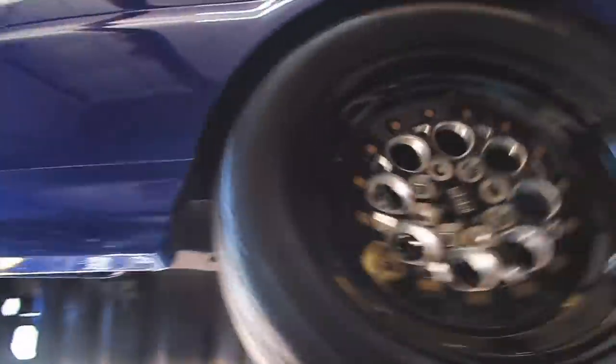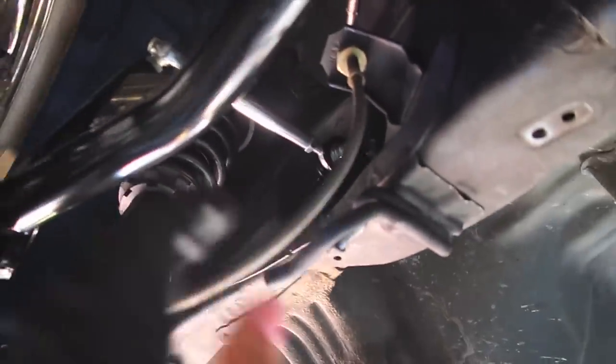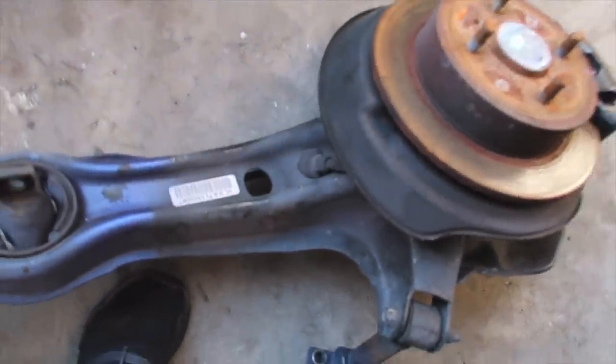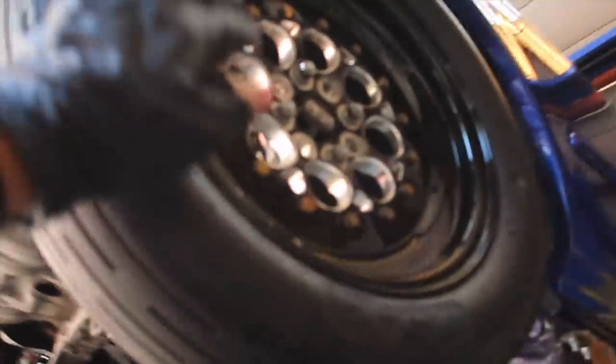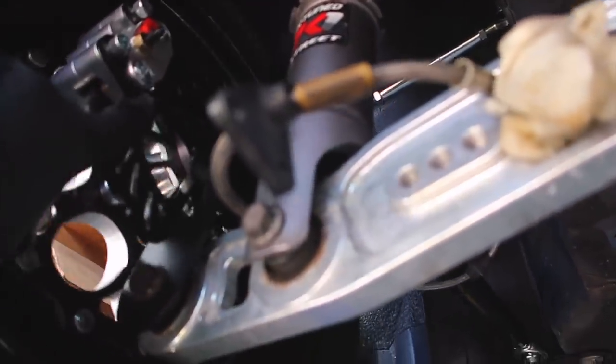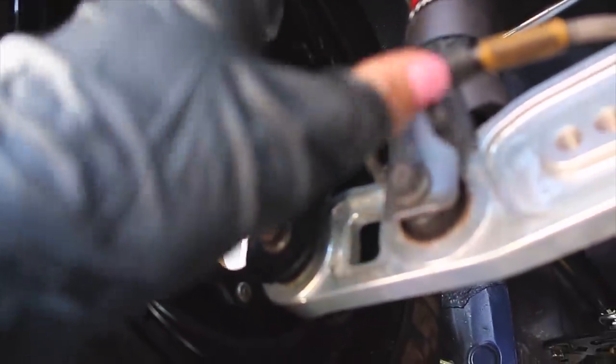I put the wheel back on — as you can see it's spinning freely. Pretty easy install, hopefully this video helps some of you out. It's crazy to see how big the OEM arm is and how much of a weight difference there is. The whole purpose of this is to save weight and improve your 60-foot — these trailing arms have been proven to do that. I'll leave the link to their website and Instagram in the description. All that's left is connecting the brake lines, but I don't have the bolt that goes in here — it's different from the OEM bolt.